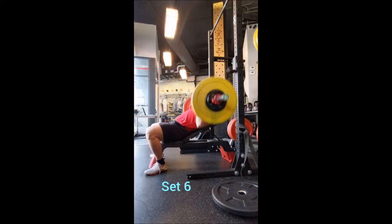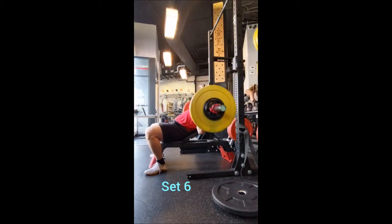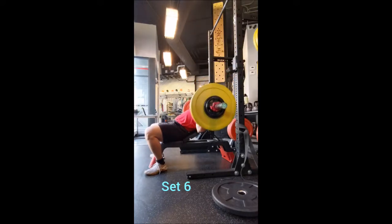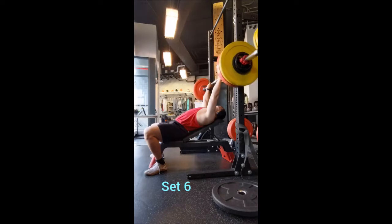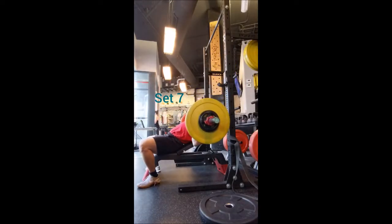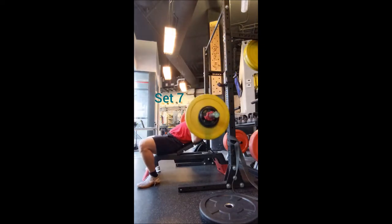I'm happy to get that sort of volume — not going ultra heavy but enough. 125 pounds isn't bad for dips. I did put a little pause at the bottom, nothing long or major, just to have a nice secure bottom position and feel for the chest. After every rep I made it a point to really get a good stretch in the chest before dipping back up. I like doing that because it helps ensure the quality of the movement and I'm not going so heavy that I just rush through it.